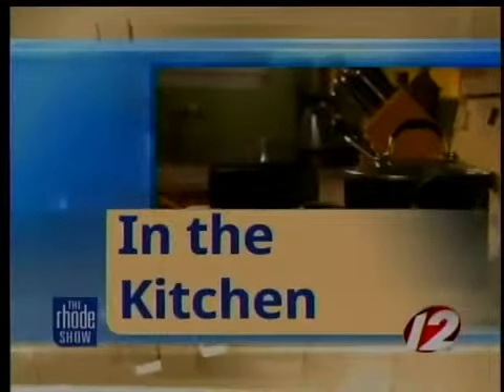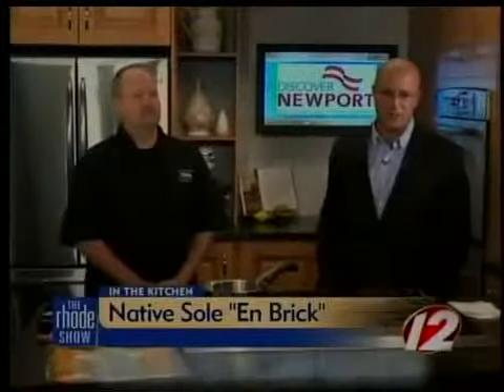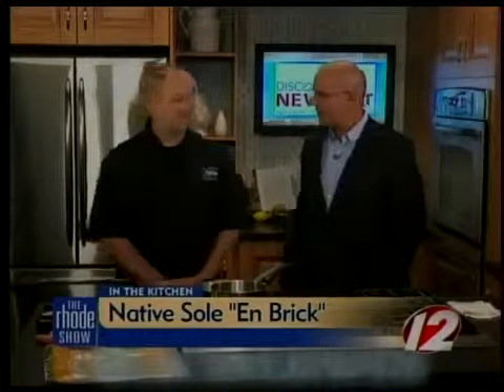We are in the Roadshow kitchen this morning, Discover Newport. Chef Christopher Maitland is here from 15 Point Road Restaurant. We're making native sole en brick. Thanks for coming in. Great to have you here today.